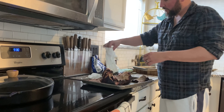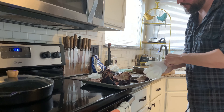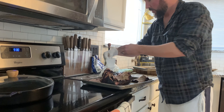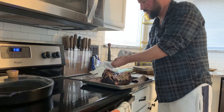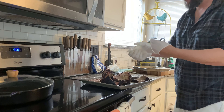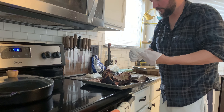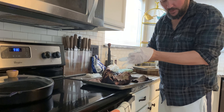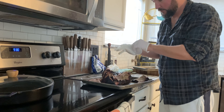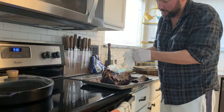All right guys, put this in about two o'clock yesterday afternoon and pulled it out at 6 a.m., so it's about 16 hours in the smoker. That's a really long time, but the dogs can already smell what's going on here — they want a piece of this action. By the way, this is that pork shoulder from yesterday.